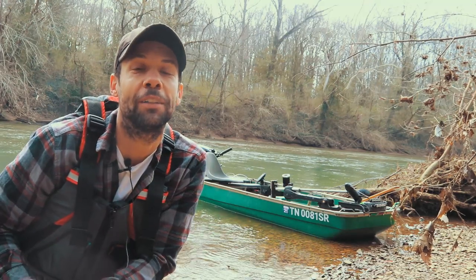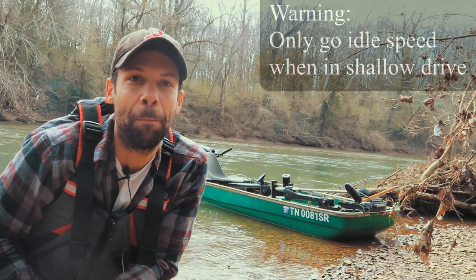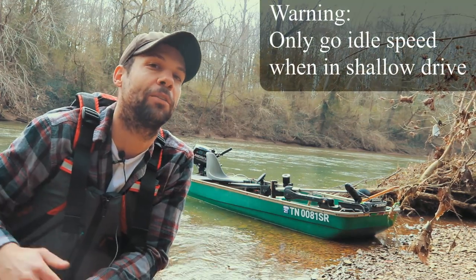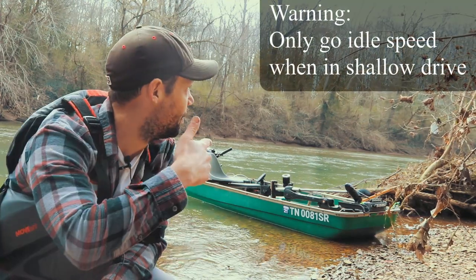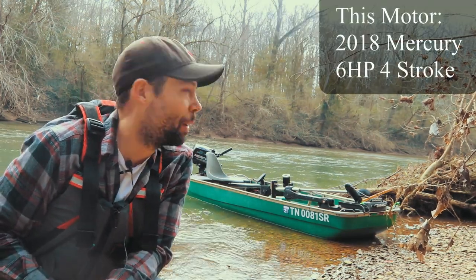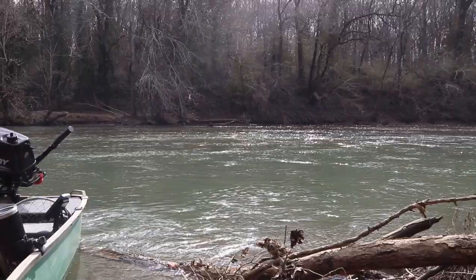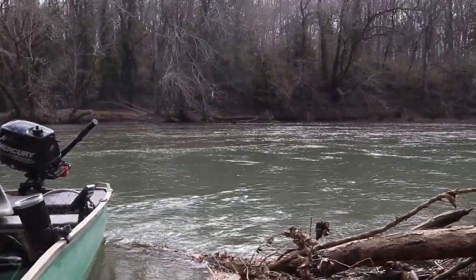Today we're going to look at a hidden trim position called shallow water drive. What that does is it gets your outboard out of the water as much as possible when you hit really shallow water so you don't drag. I've got some super shallow water back here — we've got some current, it's about a foot deep. I'm going to put that outboard in shallow water drive and we're just going to run right through it and see what happens.